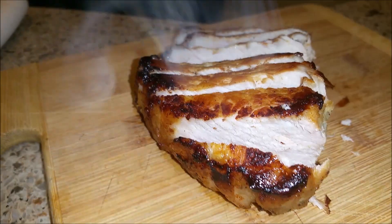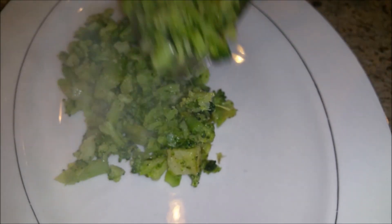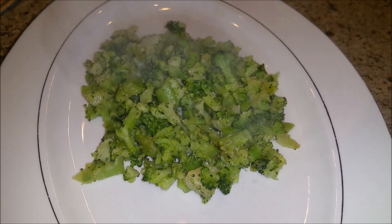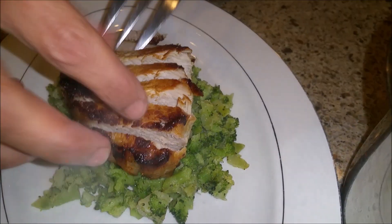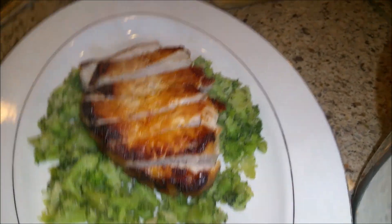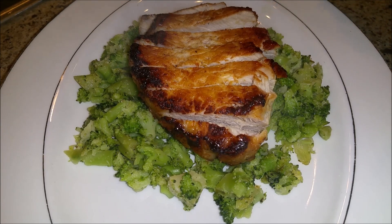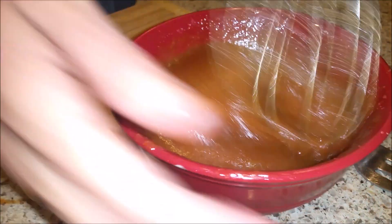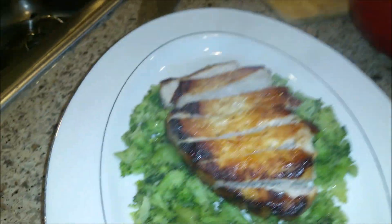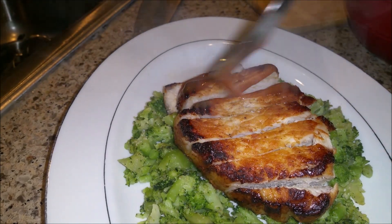I'm going to serve that to my husband with a bit of broccoli that I cooked in this pan with olive oil, garlic powder, and pepper. I'm going to put the meat right on top of that — okay, that looks better. Then I'm going to put a little bit of this sauce that I made. This sauce consists of honey mustard, ketchup, a little bit of brown sugar, and a little bit of Worcestershire sauce — I mixed all the ingredients together. I'm going to take a little bit of that sauce and put some across each slice of pork.